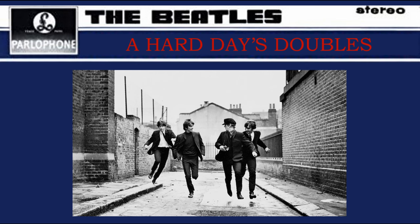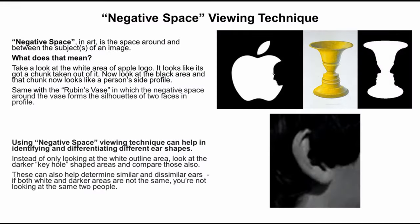You know, the one that featured the lads travelling on a train. How many knew that Paul McCartney also had doubles in that film? But before we start looking for doubles, let's just revisit the negative space viewing technique, which will help us identify the key differences between the Pauls.